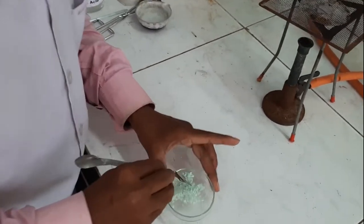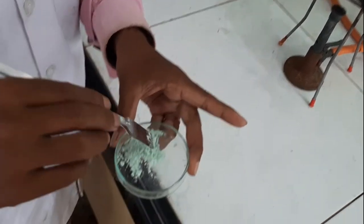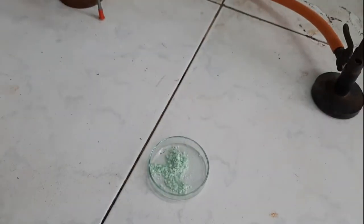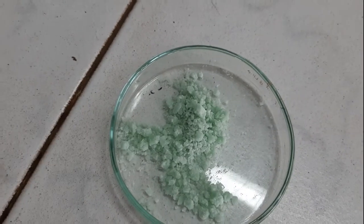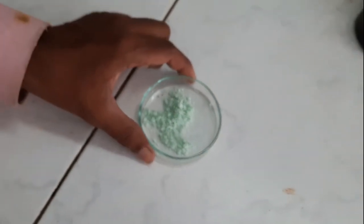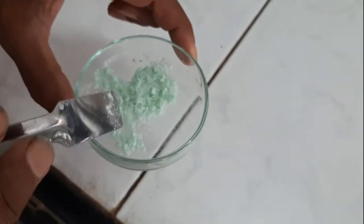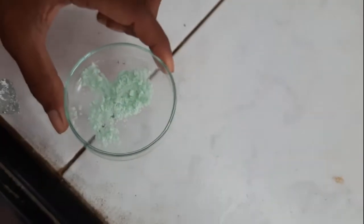Here a complete dried green colored product is obtained, which is known as ferrous sulfate crystals. We have obtained a green colored ferrous sulfate crystalline product. This is our end product — now we will weigh this product.